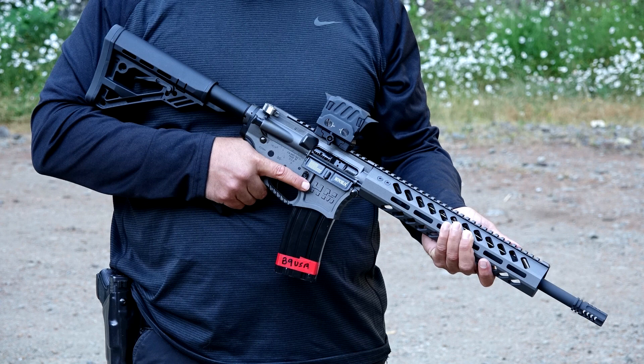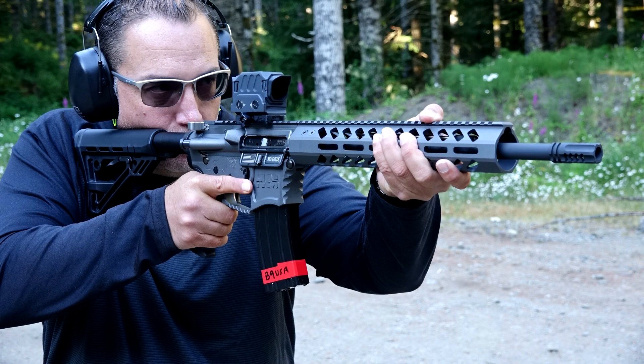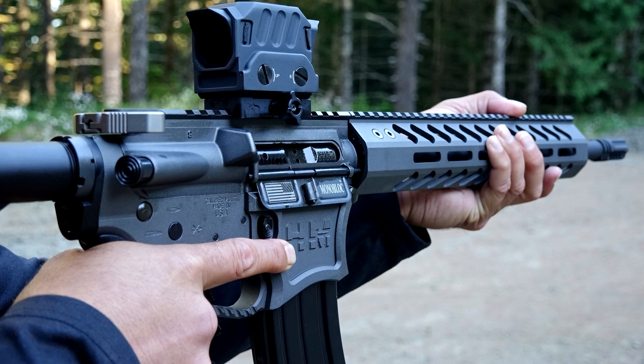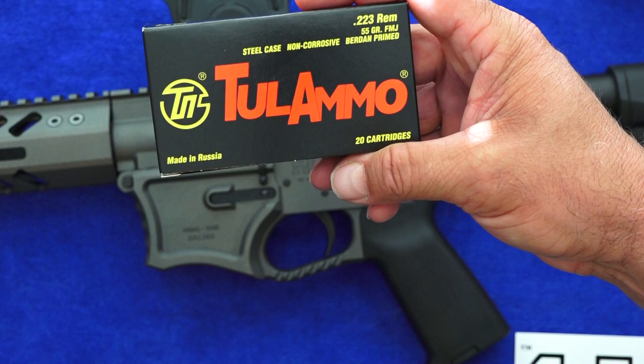During that testing, we used 640 rounds of Freedom Munitions brass 5.56, and it ran 60 rounds of Tula steel-cased ammo flawlessly. No problems at all, and that was after 400 rounds of firing through this rifle. It ran all the ammo through it with no problems. I put a little lube on it the night before we took it out to the range, and after that we didn't put anything on it.